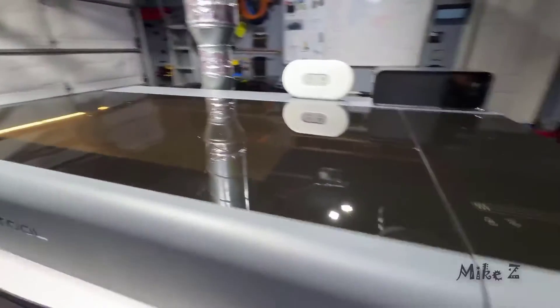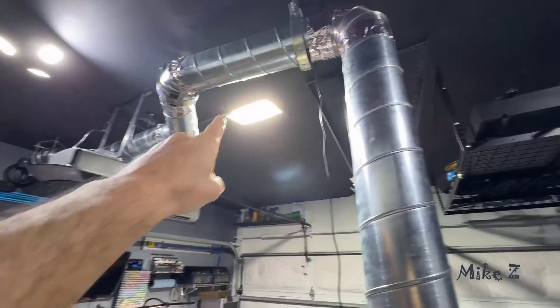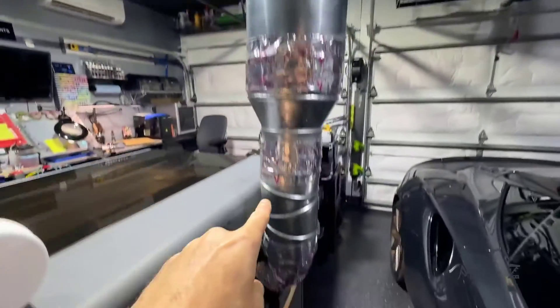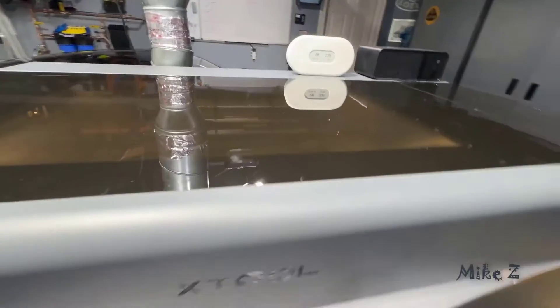I moved my purifier to the F1, so for the P2 I actually vent outside. The whole setup might look like overkill, but you could just have a little exhaust hose and it works great. If you plan to use it indoors, make sure you have proper ventilation.